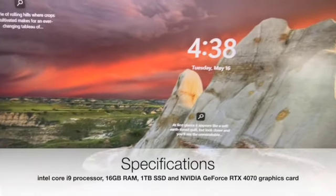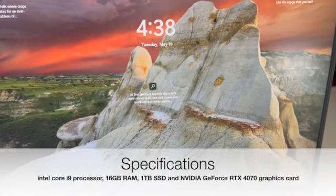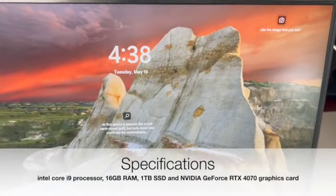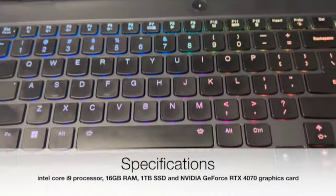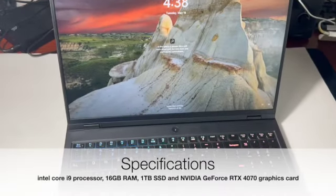Before we get to the performance, let's take a quick look at the specifications. This particular model has an Intel Core i9 processor, 16GB of RAM, and a 1TB solid-state drive. It also has an Nvidia GeForce RTX 4070 graphics card, which should be able to handle even the most demanding games.